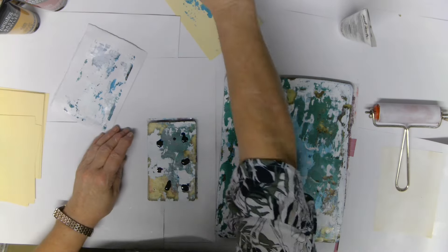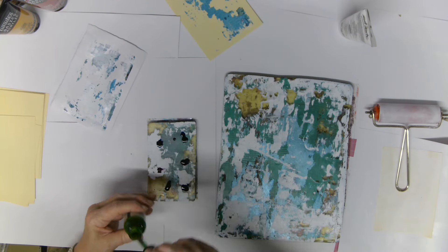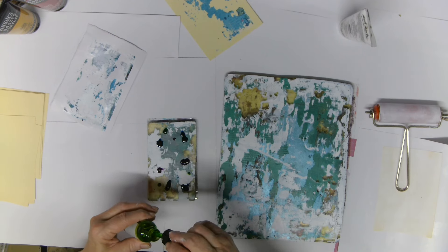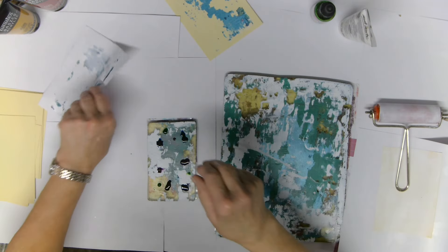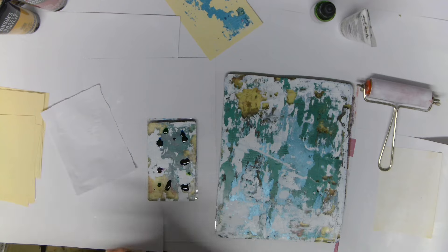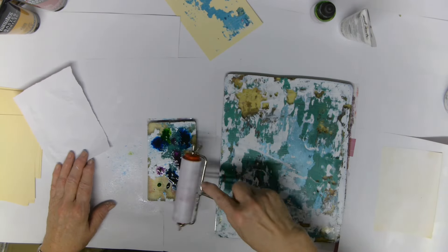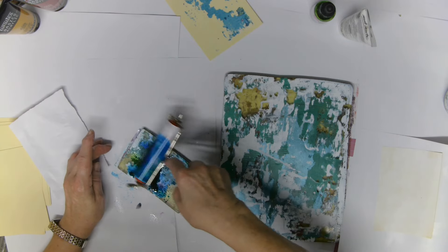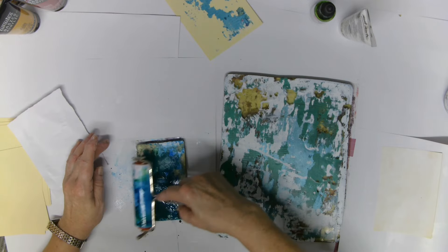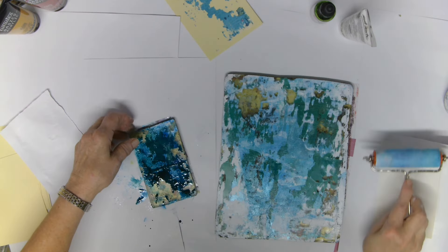There's probably enough ink there for dozens of pulls, but nonetheless this is what I've done. I always use too much, and I used so much the dominant color ended up being the only color. I almost forgot to give it a spritz and roll it. Now if you have a look you can see the ridiculous amount of color I've got on there — one drop each of those colors would have been sufficient.